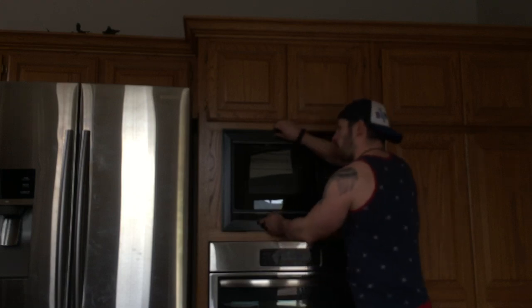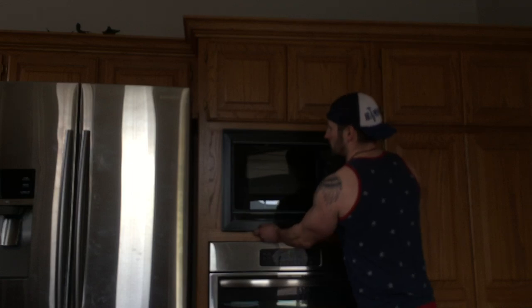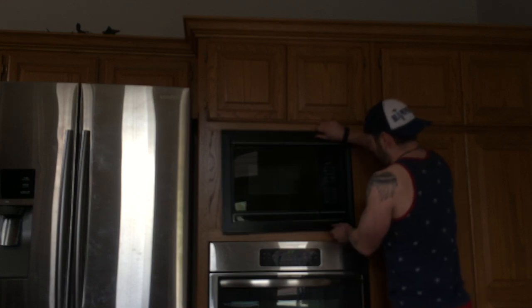Shimmy, shimmy, shimmy. When you're doing this, the microwave is going to come out a little bit. So let's not just go hulk on it and yank it off — just kind of wiggle it a little bit.